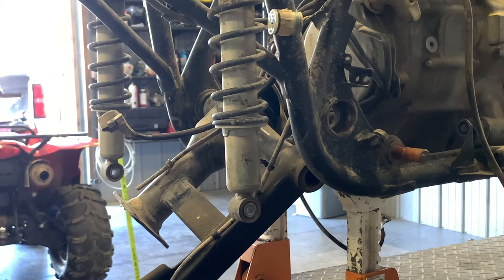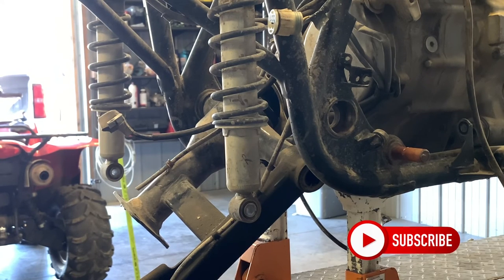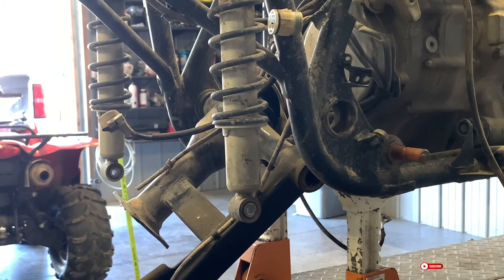That is the rear end on a Honda Rubicon 500. If you guys have questions or comments, make sure and leave those below. If this video has been helpful, hit that subscribe button — I appreciate you guys watching. Check out our links to some of the special tools that we use and sell; we also manufacture a lot of these.